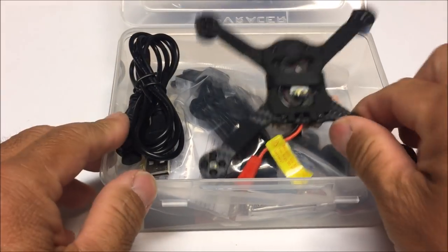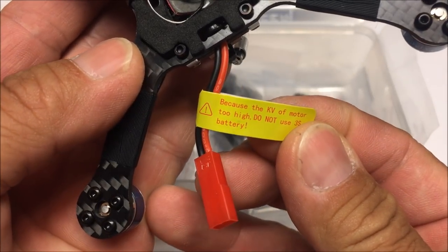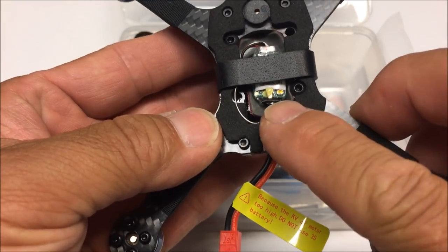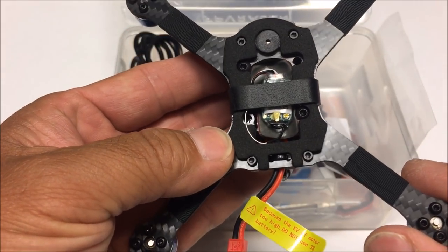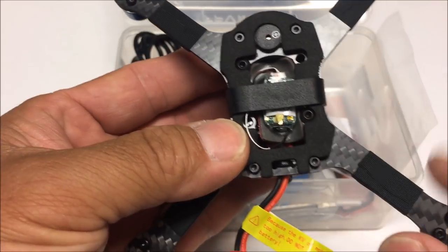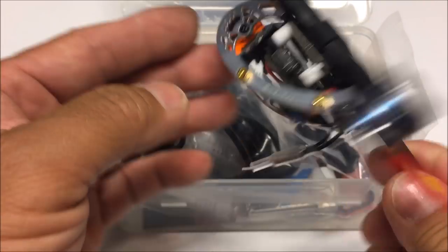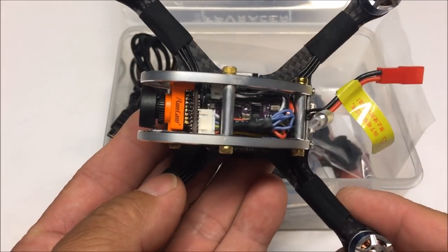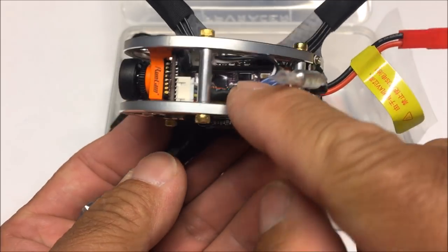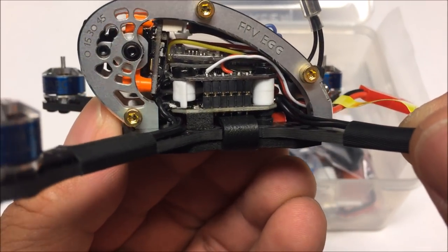Let's open up the case. Here's the quadcopter upside down. They give the same warning that the motor KV is too high — do not use a 3S battery. We have the JST connector and the XM receiver on the bottom of the cutout on the X frame. There's a buzzer with a recessed hole, a rubber band battery strap, and a RunCam Micro Swift camera up front — I believe it's version 2. We also have a dipole antenna video transmitter.